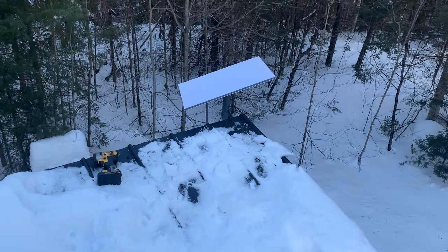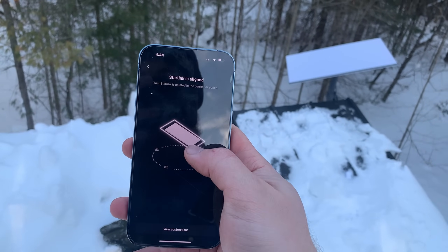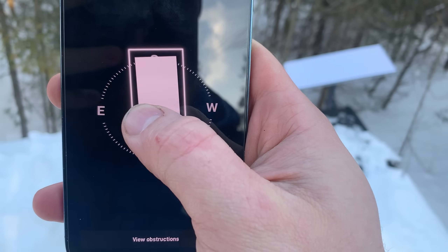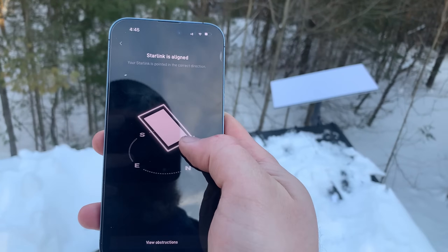It does seem different not having the motors on there to automatically orient itself — now you have to manually orient. It's probably just a cost savings thing, but it is definitely different. I just powered it on to check alignment and went over to the alignment tool. Look how perfect that is — I was on it to the exact degree just by guessing. That's pretty sick.